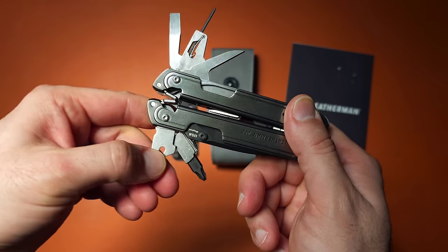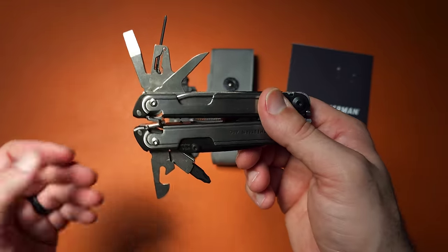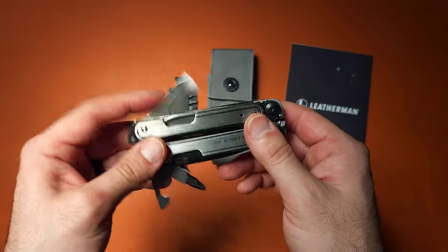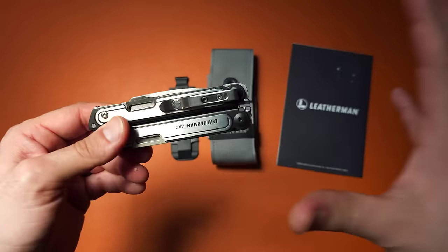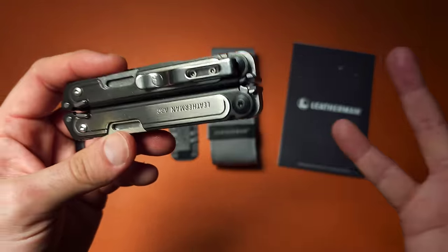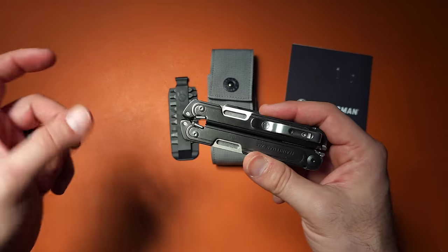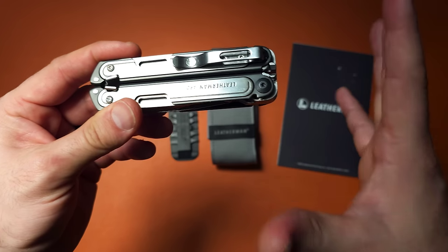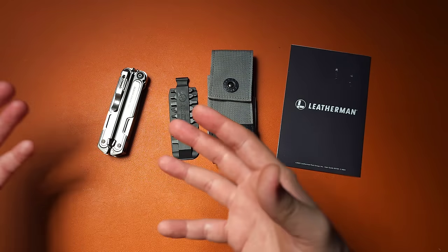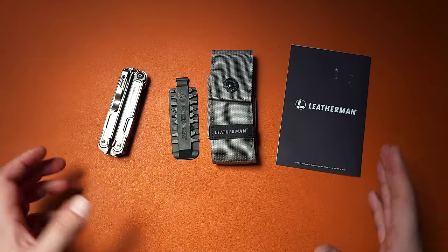These are things that people have wanted in the Free platform for a really long time. The choices they've made on this tool set were really good — it's what people have been wanting for probably two decades and never really got in any other platform. The Free P4 kind of missed the mark a little bit, and the Leatherman Wave never quite had it perfect. For once, we actually have all the tools we want, including the reamer and the outside-accessible larger pair of scissors. That is the biggest reason to consider this tool.